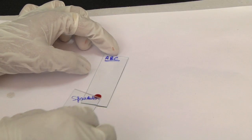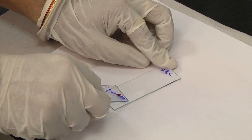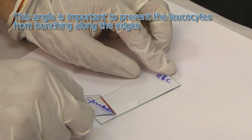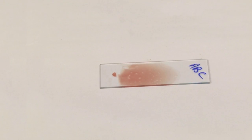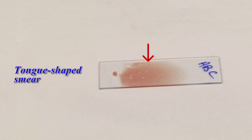Place a drop of blood on one edge of a clean, grease-free glass slide. Place another slide at a 30 to 45 degree angle up to the drop, allowing the drop to spread along the contact line of the two slides. This angle is important to prevent the leukocytes from bunching along the edges. Quickly push the upper slide toward the other end of the lower slide.